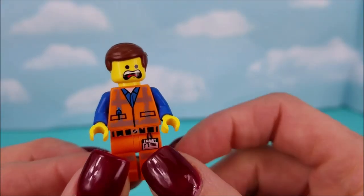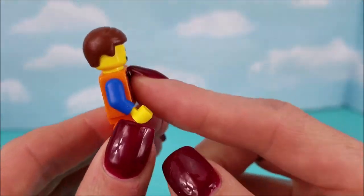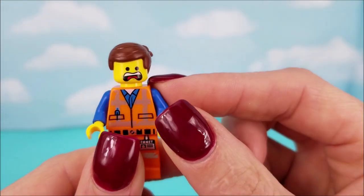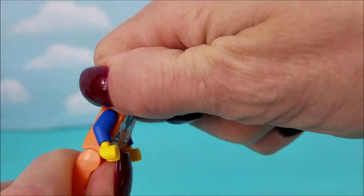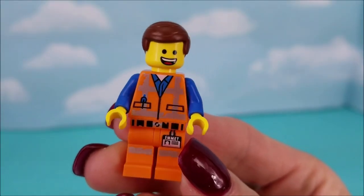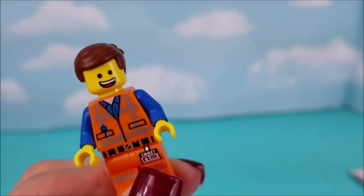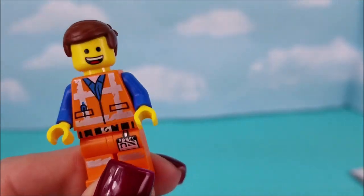Next, here's Emmett. His typical construction outfit, his little orange vest, very stressed out expression — cracks me up. And his other face: there he is, the Emmett we know and love. Happy-go-lucky. Everything is awesome. Everything is cool when you're part of a team.